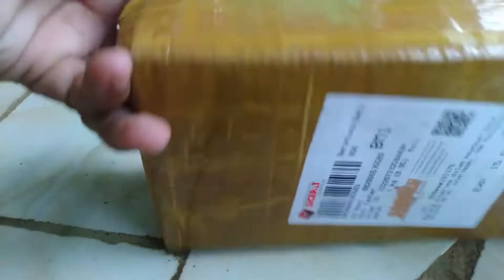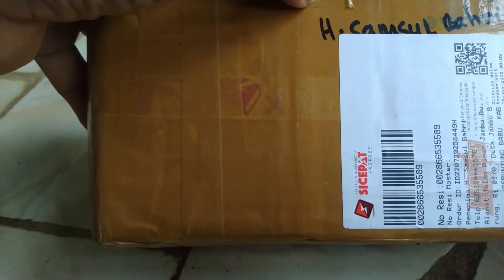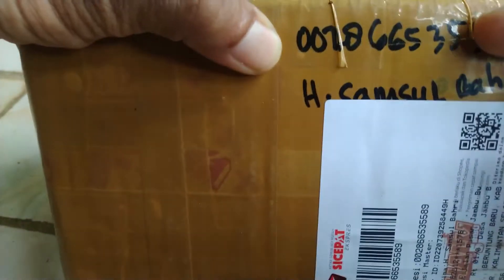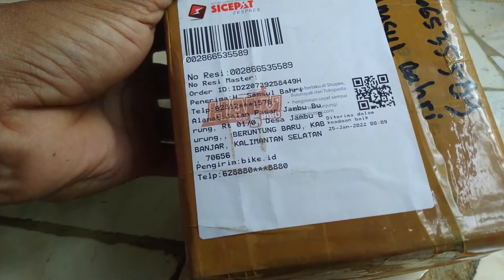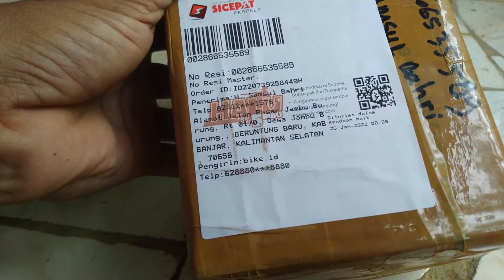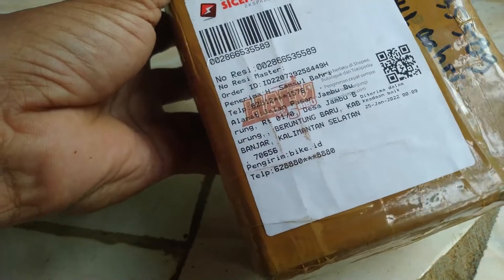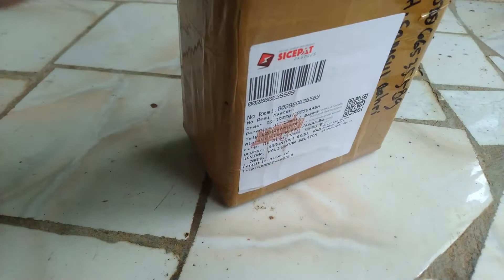Oke kita langsung saja unboxing. Ini dia paketnya, sangat rapi bungkusnya, tidak ada lecet sedikit pun. Nah, tapi ini saya bingung — ini nomor apaan ya? Ini nama saya ada, tapi nomor HP-nya bukan nomor HP saya, aneh juga ini. Tapi alamatnya alamat saya ya.